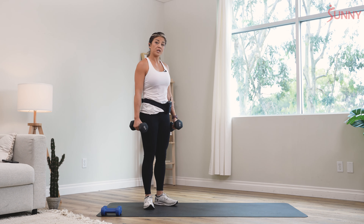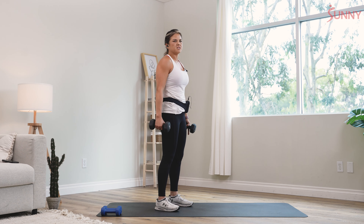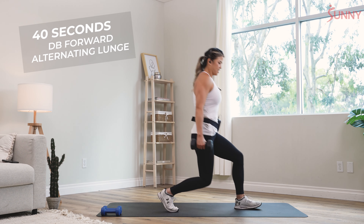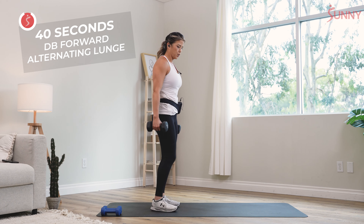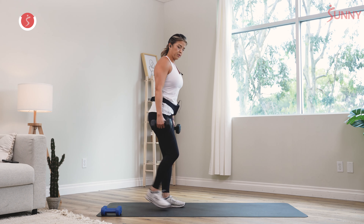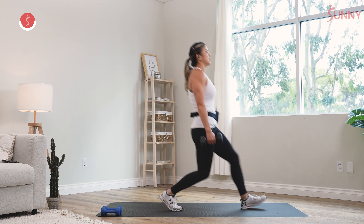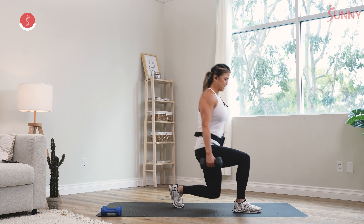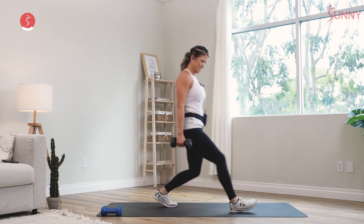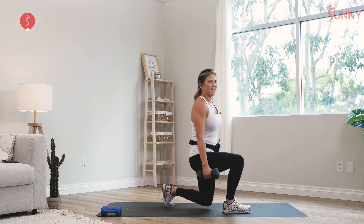Next strength movement — forward lunge. You're gonna be stepping forward with the weights to your side. If you have knee problems, feel free to go reverse lunge. Feet shoulder width. Come forward and make sure that knee does not go over your toe. Do what feels right for you, whether it's stepping back or forward. Upright body, focus on your breathing, push up to standing position. Your legs are gonna feel like they're on fire in just a sec.